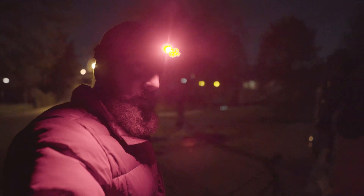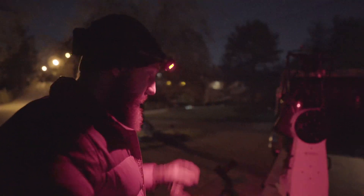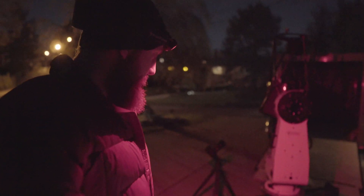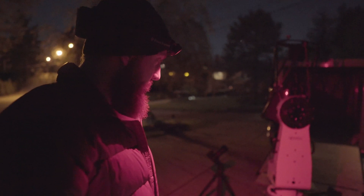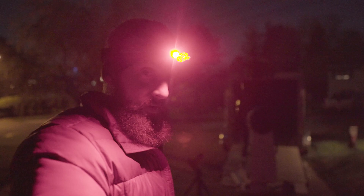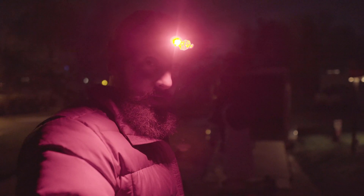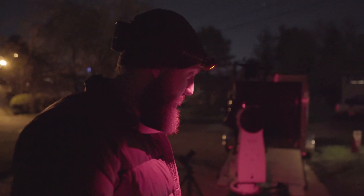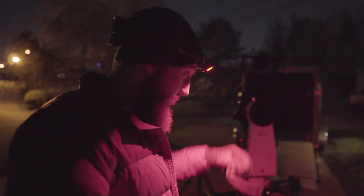We got the PlaneWave system up and running — it's our L350 CDK14. We're shooting M106, a galaxy in Ursa Major, and we're going to do about an hour and a half of color data and about an hour and a half of luminance. We'll let this thing run for the next three hours and check in on it from the driveway, with a pretty much full moon out as well.